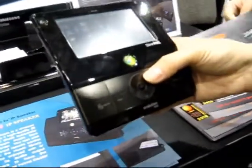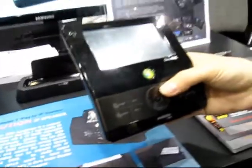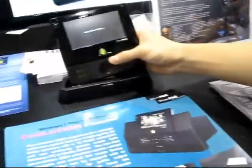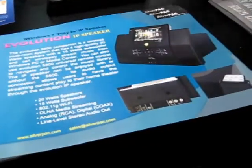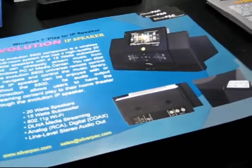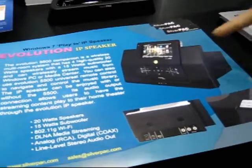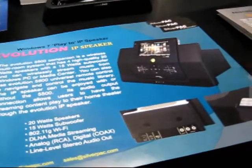Can I watch separate content on this remote? What do you mean by separate content? DLNA? Oh yeah, so it's also DLNA compliant. We have our Evolution IP speaker here — it's a DLNA compliant IP speaker. We can control content on our PC through the 5500 and stream it to our IP speaker.